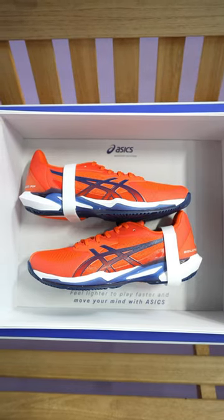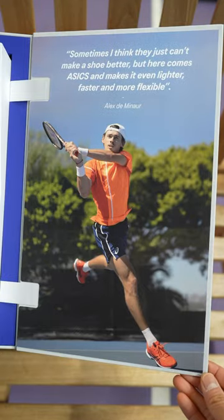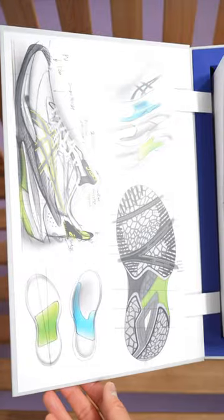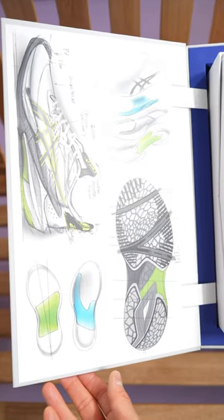Check out the new Solution Speed FF3s. As you can see, they have Alex de Minaur — the demon — here on the side. On this side you can also tell there are sketches and designs of the shoes too.